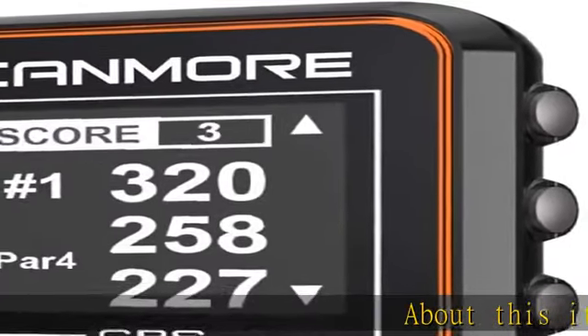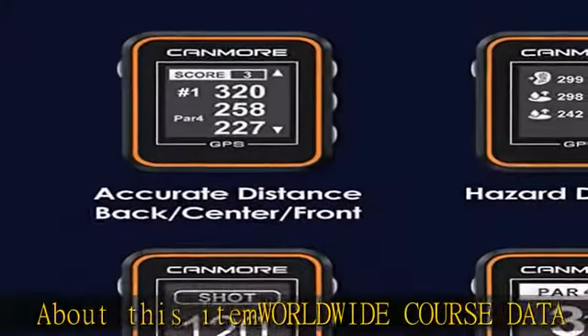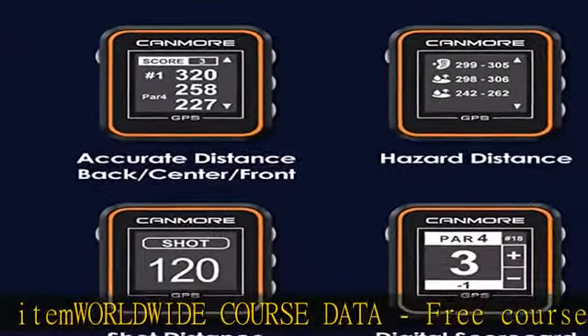About this item: Worldwide course data — free course data preloaded for over 38,000 and counting golf courses around the world.